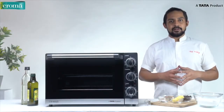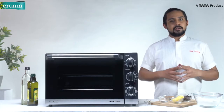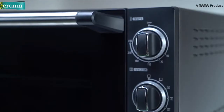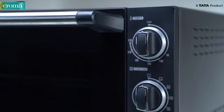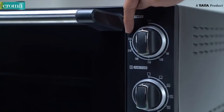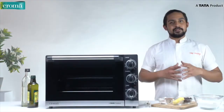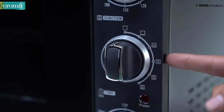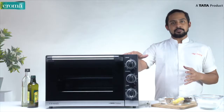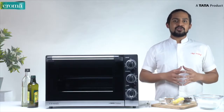Last is the indicator light. The indicator light turns on when you switch on the oven. Now let's know about the different knobs that the OTG has to offer. The oven offers adjustable temperature control which ranges from 90 degrees Celsius to 230 degrees Celsius. Next comes the function knob. The function knob allows you to choose which mode you would like the OTG to work on. You have a total of five modes to select from.